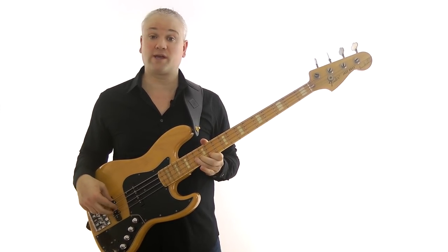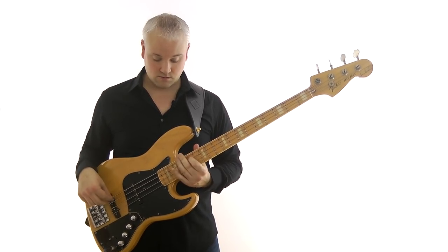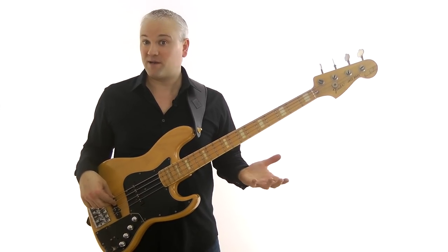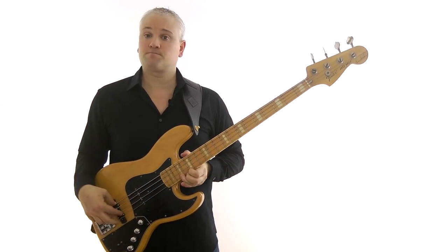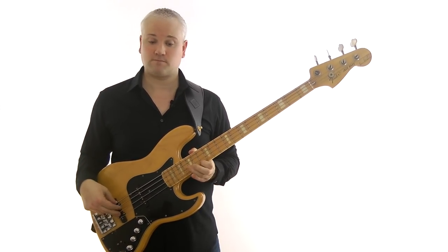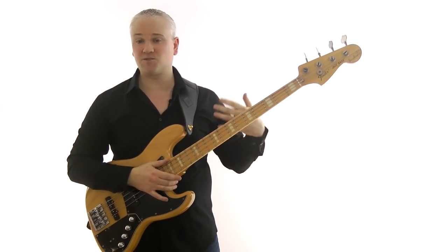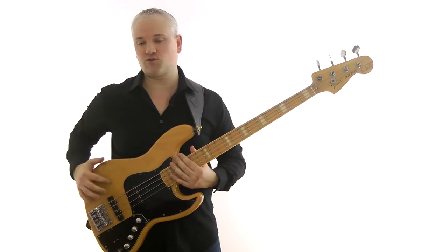All the way until we get back up to the C at the 15th fret of the A string. So we've covered every single one of the minor pentatonics from C up to C. Then you can just try coming down again, and so on until you get back down to C. It's a very simple, pretty mindless exercise really, but it'll just get you used to seeing that shape and moving it around.